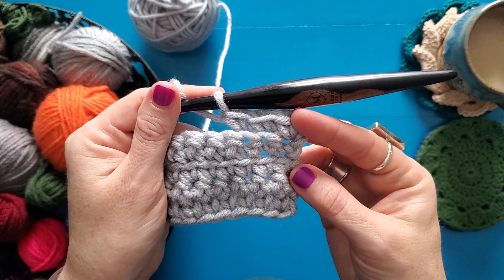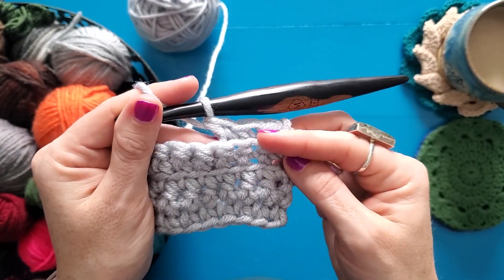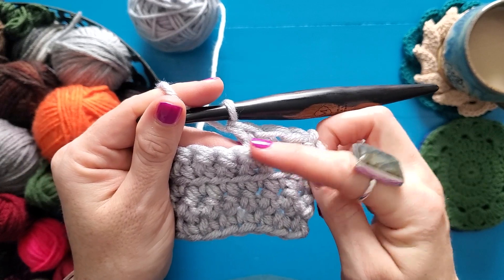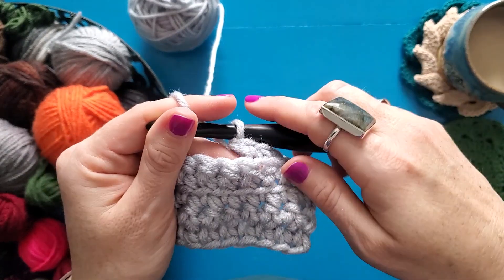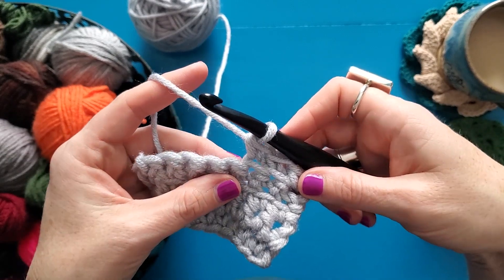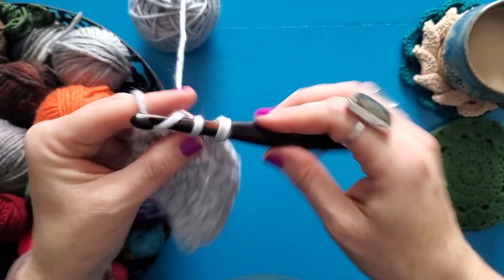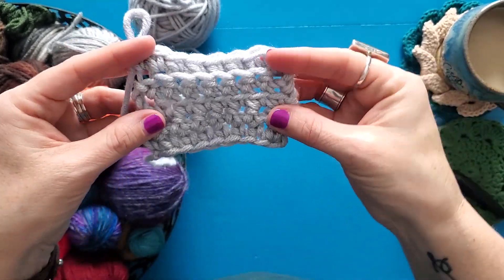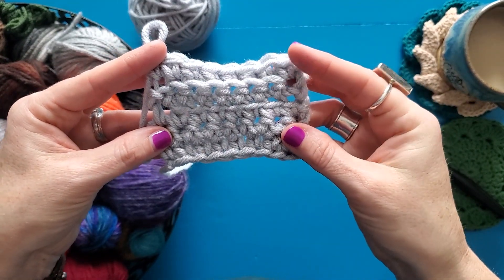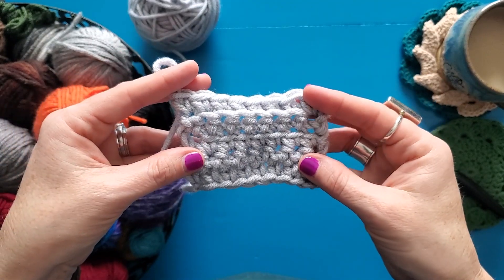Now you can see that already because I'm working through the back loop, it leaves the texture on the front of my work here, so I can see as I'm stitching it that I've got that line of front loops hanging out on the front. I'm going to finish this row so that you can see what the whole entire thing looks like. Working in the back loop only leaves that nice little row of front loops hanging out in front of my stitches, which gives a really neat texture.